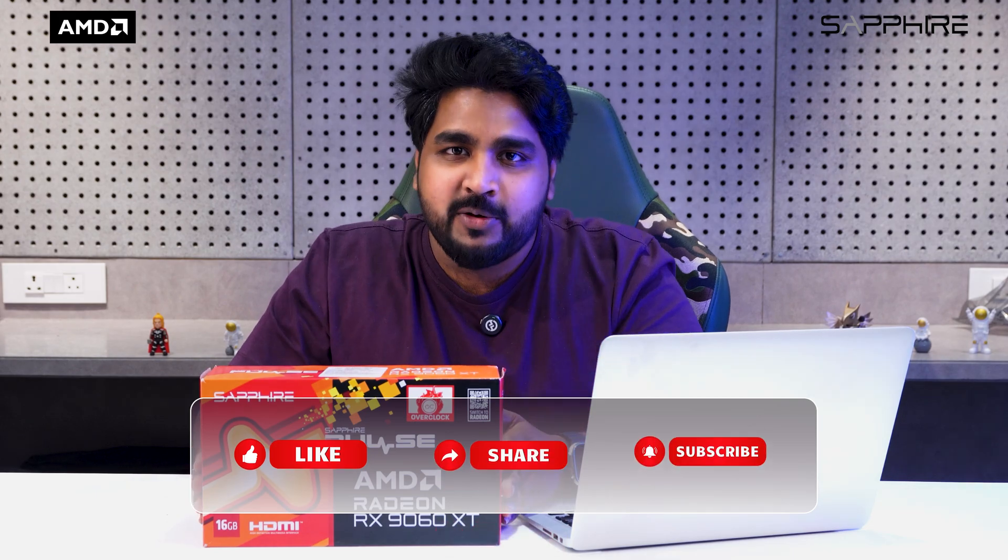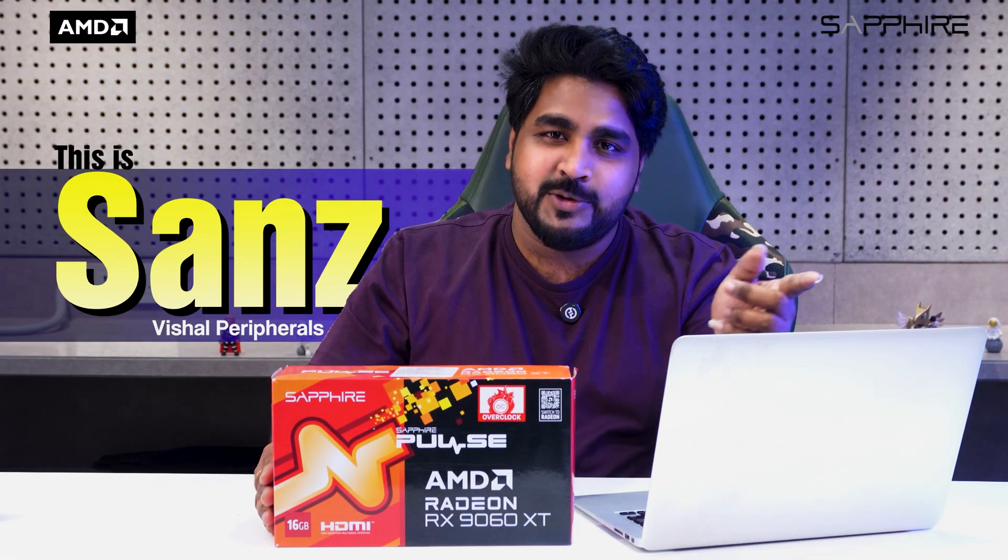If you found this video helpful, please like, share, and subscribe, and hit the bell icon for more awesome content. This is Sanz from Visual Peripherals — thanks for watching, see you in the next one.